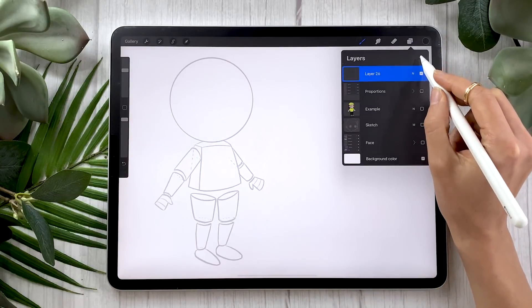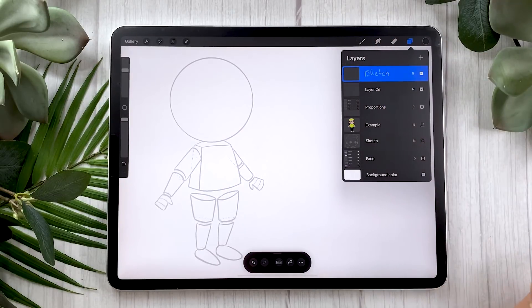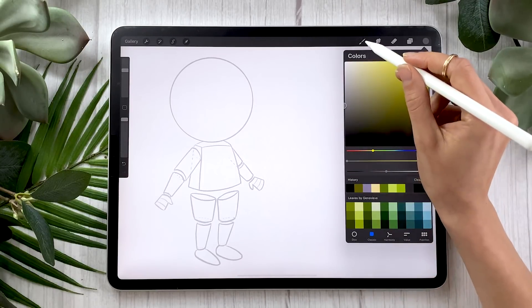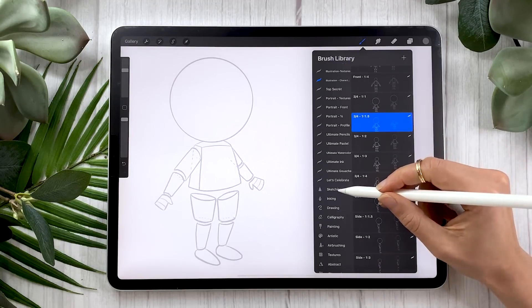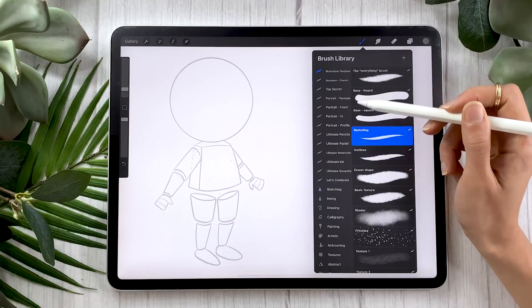Don't worry — I'm going to show you exactly how to create your own sketch. To do that, create a new layer and rename it to 'sketch.' For the sketch, you can pick whichever color you like — I like to just go with gray. I'm always going to be recommending two brushes: one is a free brush that comes with Procreate, and the second is a brush from my illustration bundle that can help you get to the next level, save some time, and get more professional results. For the sketch, you can use either the HB Pencil brush from the sketching panel in Procreate, or if you have my illustration bundle, go ahead and pick the sketching brush.